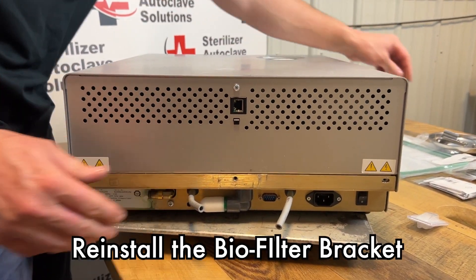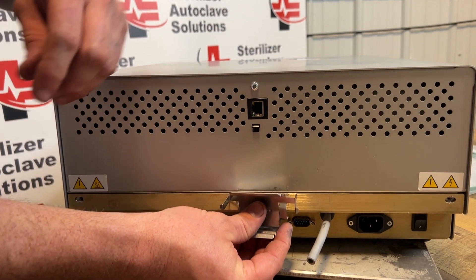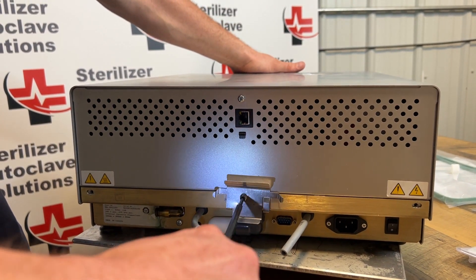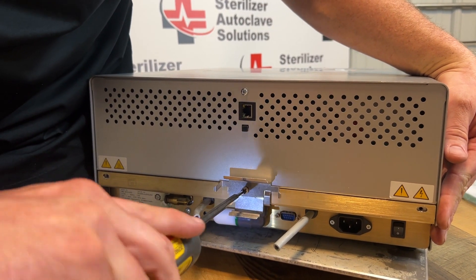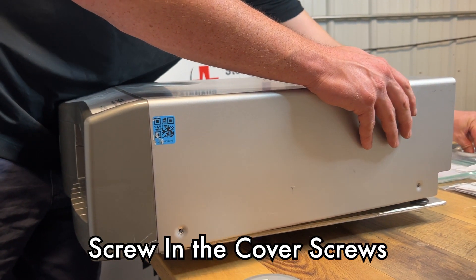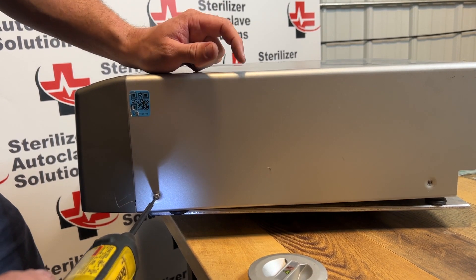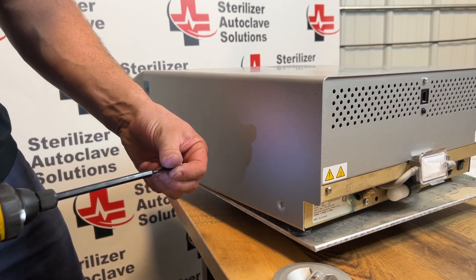On the back we have our biofilter bracket with the single screw. I usually like to start with this middle one because there is no play there. You might have to move the cover to one side. We have four more screws — seven total. Sometimes these will be a little out of adjustment; you might have to push down on the top to get it to seat correctly.